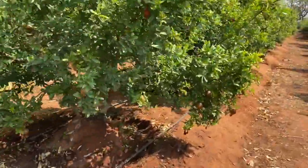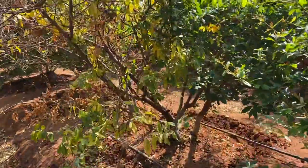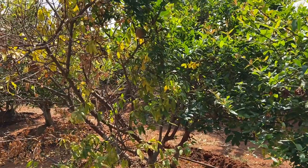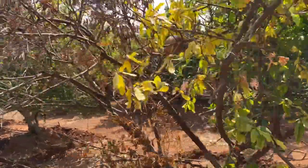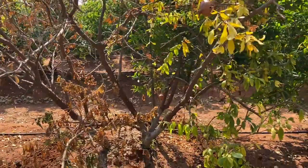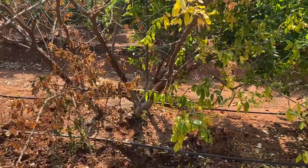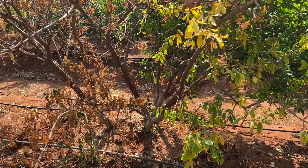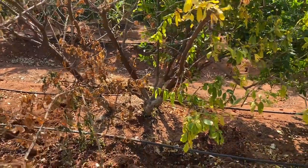Let me explain the same thing in Kannada and Hindi. This is a 10-liter solution — per liter, 2 ml chloroferipers and 2 ml tilt. The solution is ready and this is 10 liters.